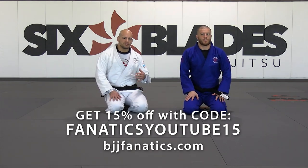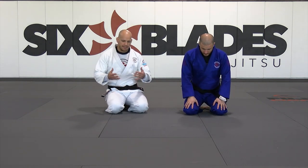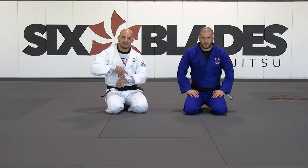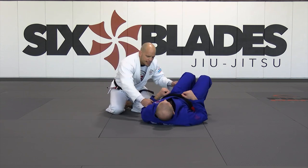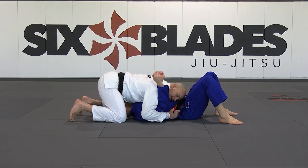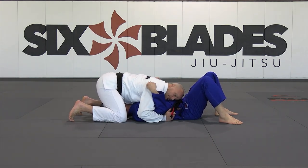We're going to work on how to staple the inside arm to the short side, when I'm either in north-south position or in a kimura trap from the same side. So pretty much when we have a situation like a traditional judo north-south position, I still need to find a way to staple this guy.